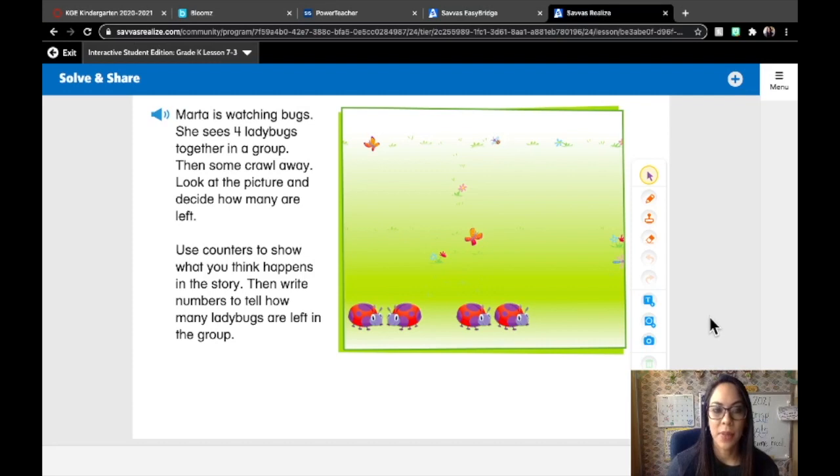On our solve and share it says, Martha is watching bugs. She sees four ladybugs together in a group. Then some crawl away. Look at the picture and decide how many are left. Use counters to show what you think happens in the story. Then write numbers to tell how many ladybugs are left in the group.